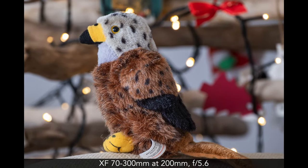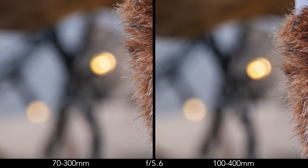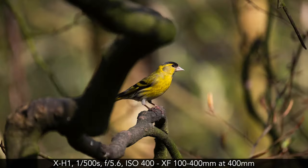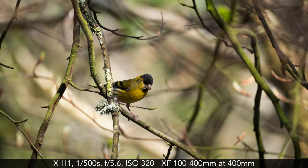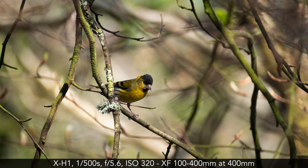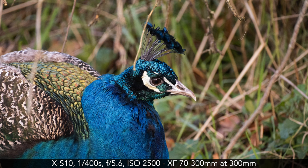It's rare that lenses of this kind deliver outstanding smooth bokeh, but the two zooms don't do too bad in this regard. They look pretty similar, and even though the 70-300 has slightly more rounded bokeh balls, the difference is difficult to detect. Depending on the position of the subject, the distance from the background and elements around it, the out-of-focus area can appear a bit messy and more distracting — a characteristic I've seen in many lenses of this kind.